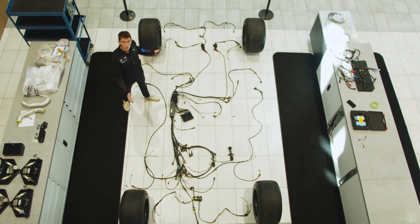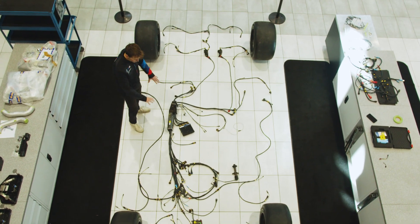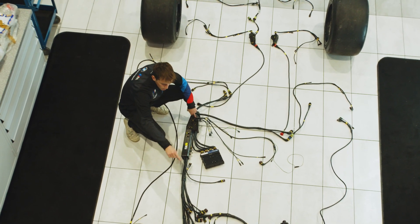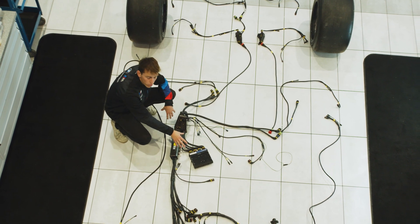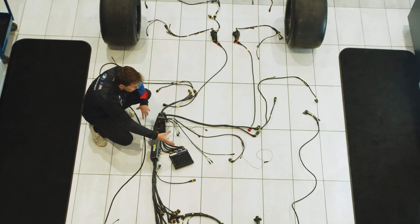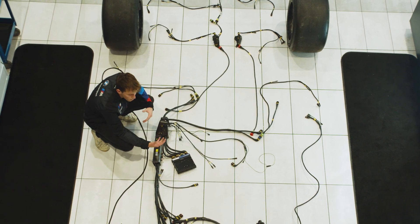These are some of the looms that make up the core electrical wiring looms of the BMW M Hybrid V8. We have our main chassis loom here, which is distinguished by this big box that centralises all of the looms around the car to one central point for the main electronic control units, such as the engine control unit — our ECU. This controls the engine and other powertrain functions of the car, along with taking inputs from sensors to allow the car to function in the optimal way.